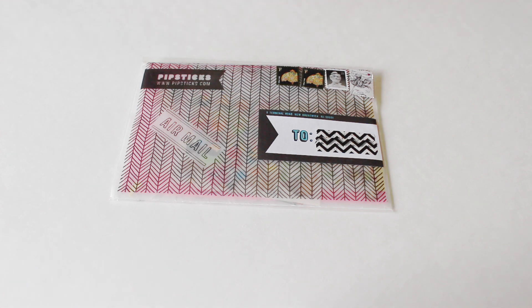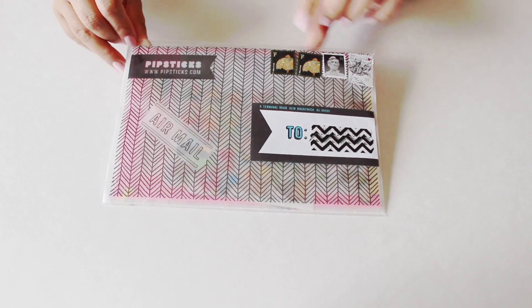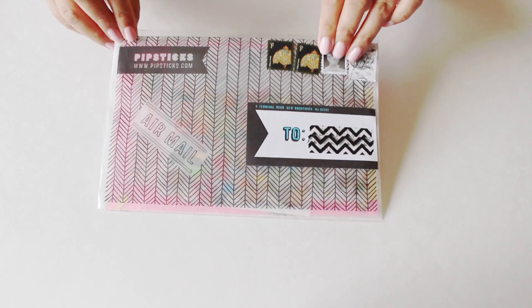So I'm going to go ahead and open this up with you guys and share all the goodies that they sent over. I'm so excited and I'm really stoked about the packaging as well. It's pretty epic. I love this — I've never seen packaging like this before.